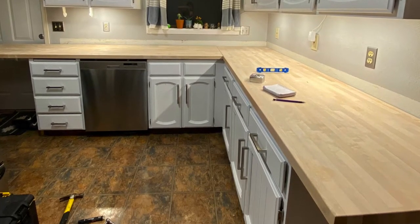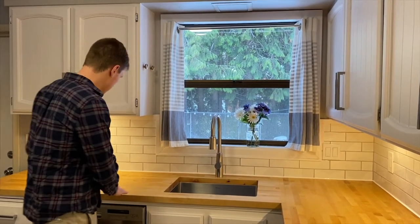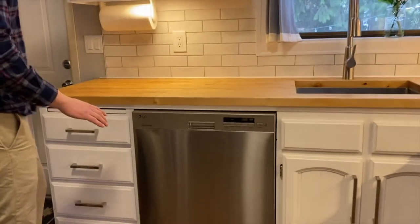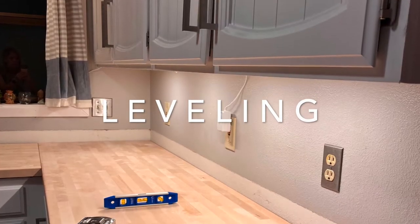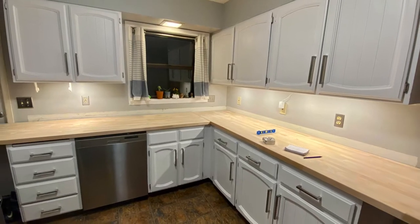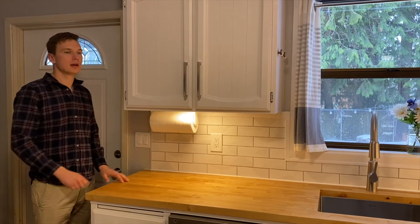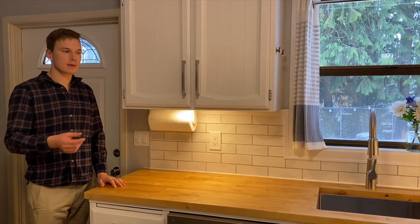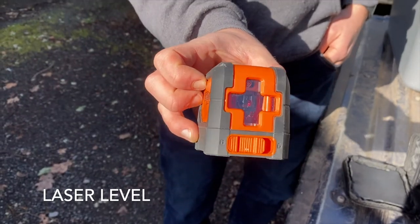Once we pulled out the old counters and went to fit it, we realized this was nowhere near level. These cabinets dropped an inch and a half from this corner to that far corner over there. To level the whole area out, you want to start at the highest point, because if you start at a lower point, it means you'd have to end up shaving down, and that's a lot harder than putting shims to raise up.